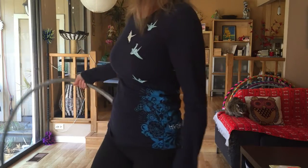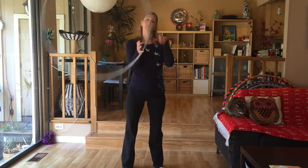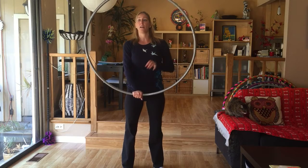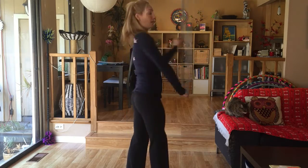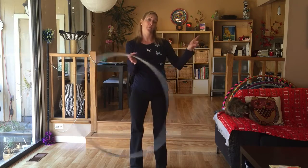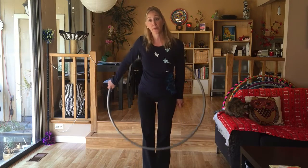Once you get comfortable with that on both sides, you want to be able to speed it up in a hand rotation. Now the axis point is the hand, and we're rotating forward. Think about stopping the hoop at the 9 o'clock mark — so looking at the hoop as a clock: 6, 12, 3, and 9. Rotating the hoop forward, stop at 9 o'clock, grip into the hoop, come into 6, isolate to 3, and drop.